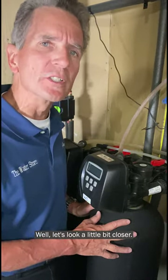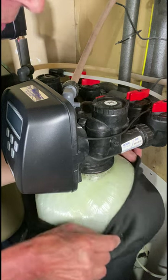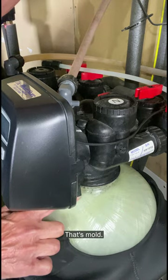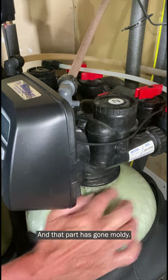Well let's look a little bit closer. Let's partially unzip this jacket and have a look behind the curtain — or in this case, behind the jacket. Do you see what's going on up here at the top of the tank? That's mold, and that's the only part that this jacket didn't cover, and that part has gone moldy.